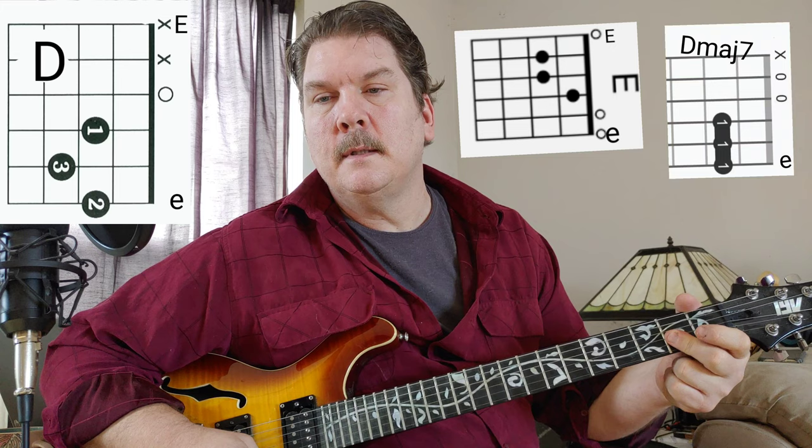Then towards the end, it goes to a G major 7, and that kind of signals the outro. Then C, E, D major 7.